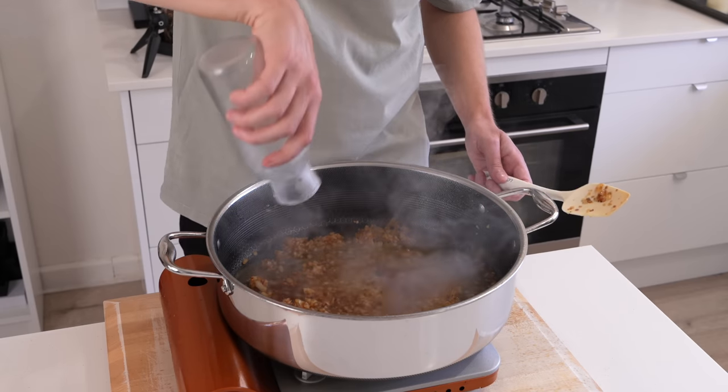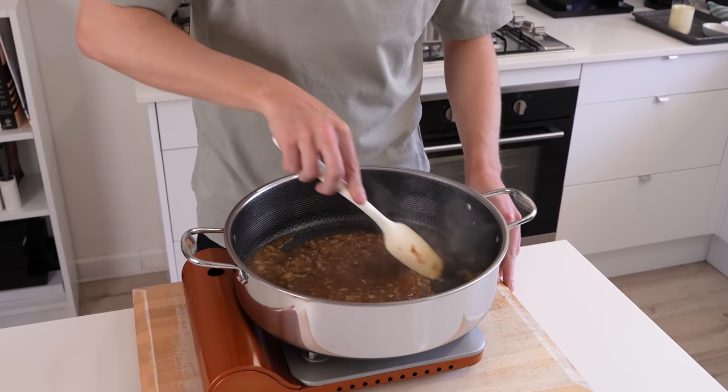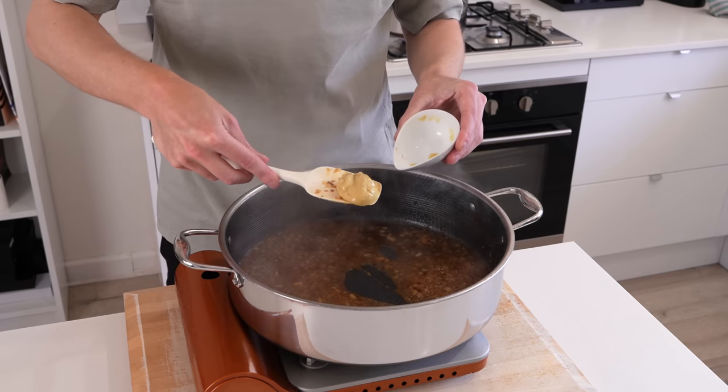To deglaze the pan we're going to add in 125ml or half a cup of white wine, or chicken stock or vegetable stock if you can't consume alcohol. Give this a really good mix through, allow it to come to a simmer and then cook it for about 2 minutes until it's reduced and nice and thick.